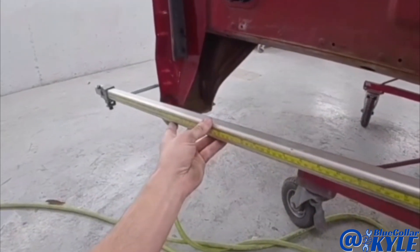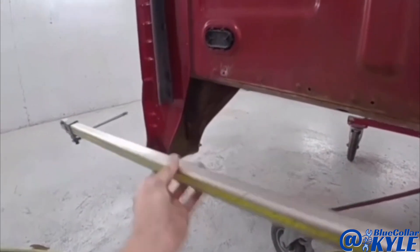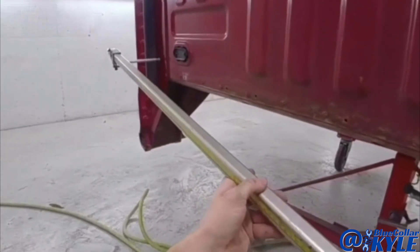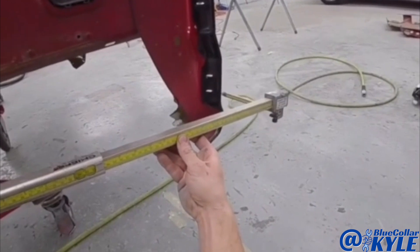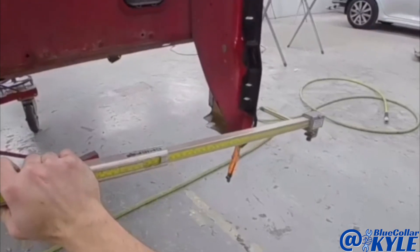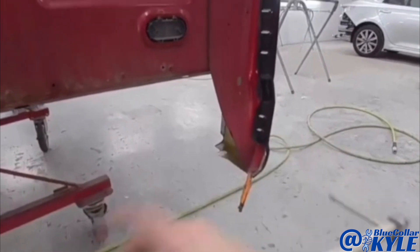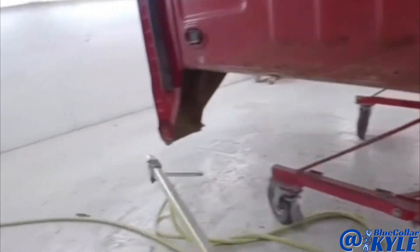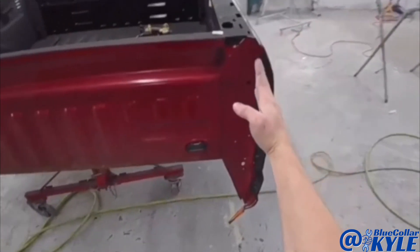I'll show you guys a little trick I do to make sure the front side of the bed is correct. I actually exit out, go that direction, then flip it and go to the same spot on this side — and you can see it's almost perfect. It's not an exact measurement, but it tells you this is very close to where the cab corner is going to be when the bed's on the truck. I've done these this way many times and it works great every time.